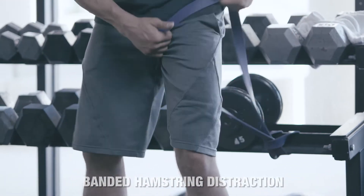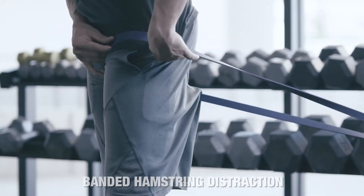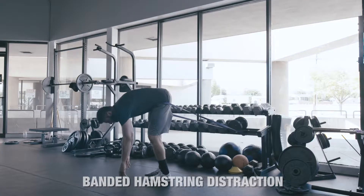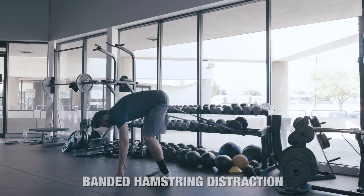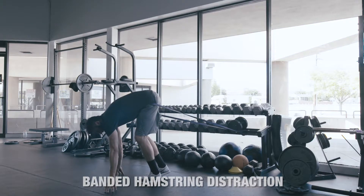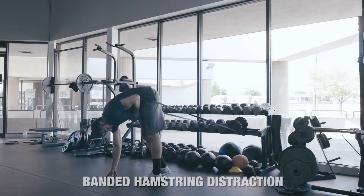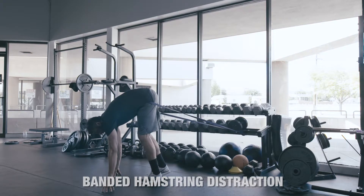I'm going to pull this up nice and high and walk out. I've got quite a bit of tension here. I'm going to hinge at the hips and put my hands down flat — or as flat as you can get. I'm going to bring this foot forward just a little bit.